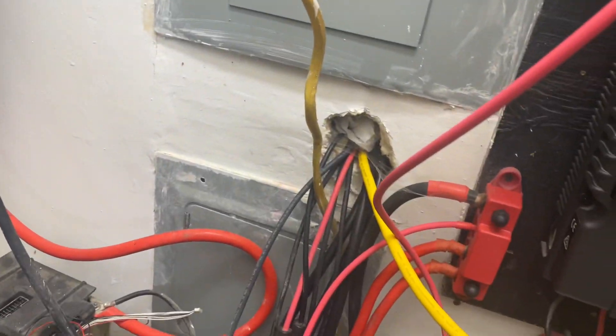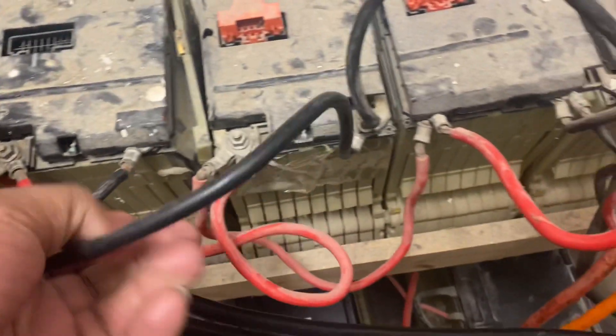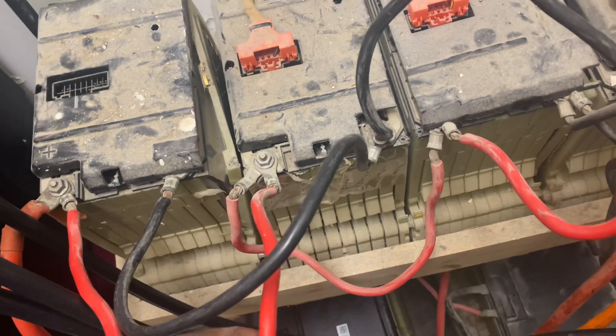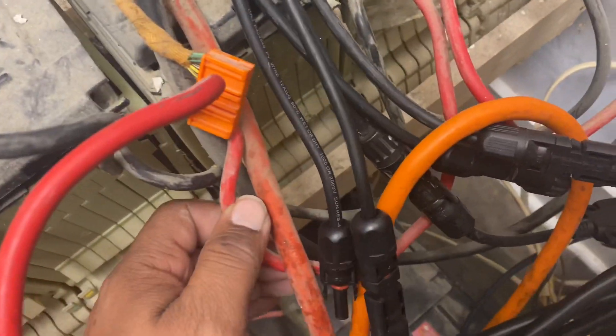My wires are actually hooked up pretty nicely. What you're looking at is just the MC4 cables coming out of this wall from the top of the roof. If you look at my battery wires, everything is correct — positive to positive to positive to positive.